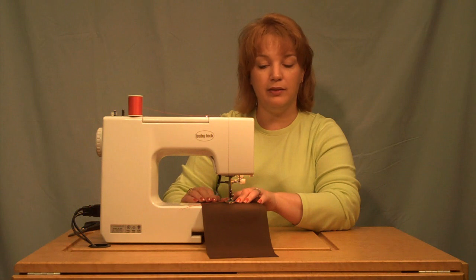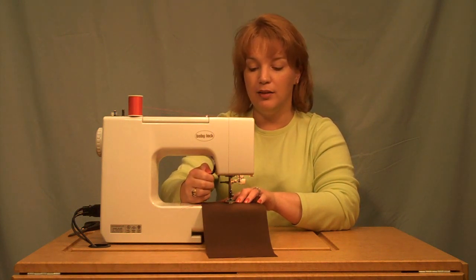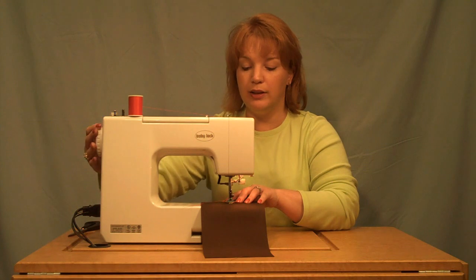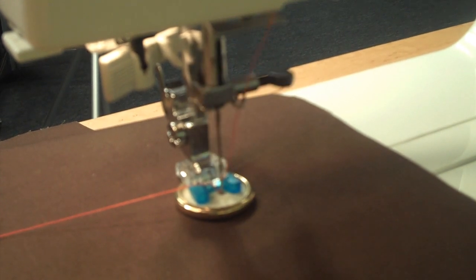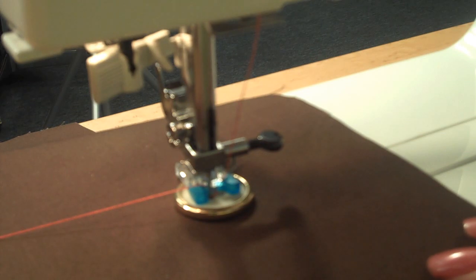For a four hole button, raise your presser foot and slide the button to align for the second set of holes. Once again, turn the hand wheel to make sure the needle clears the holes of the button, and sew.